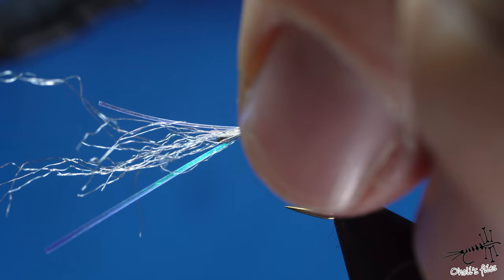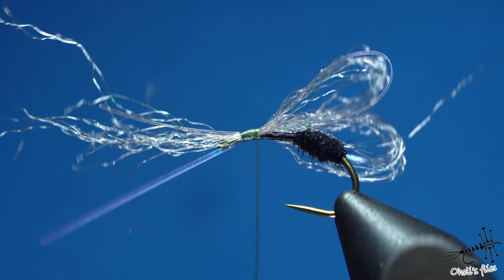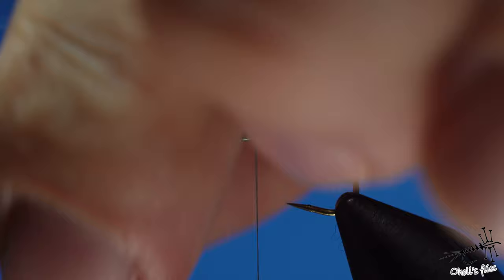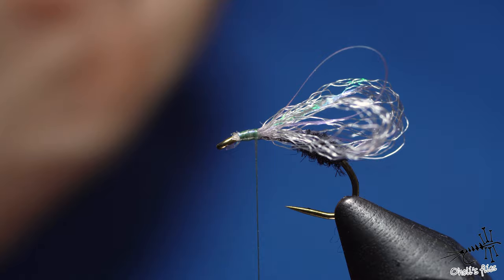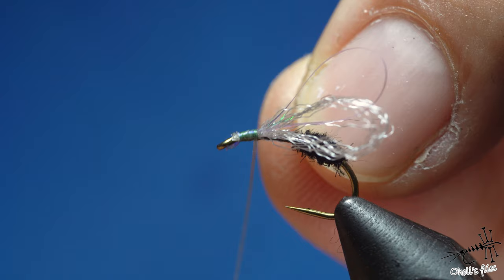When I reach the end of the tying point I can stop, remove the excess material, tie it off, and cut as close as I can. Now it's time to do some crisscrossing to lock the wings in place.